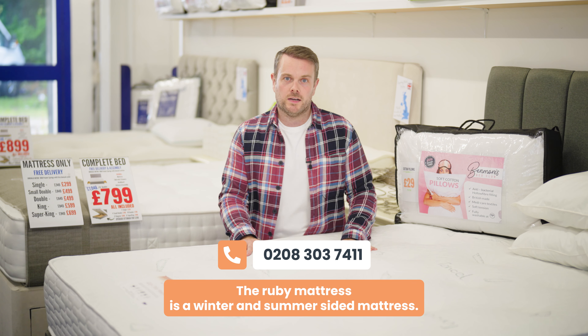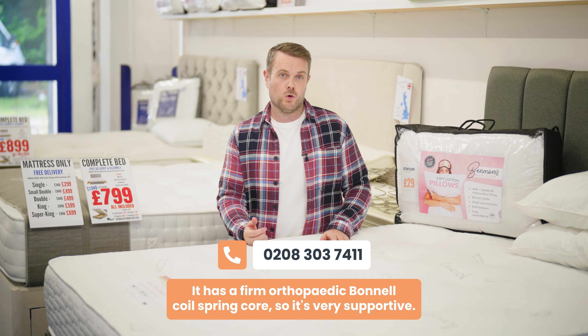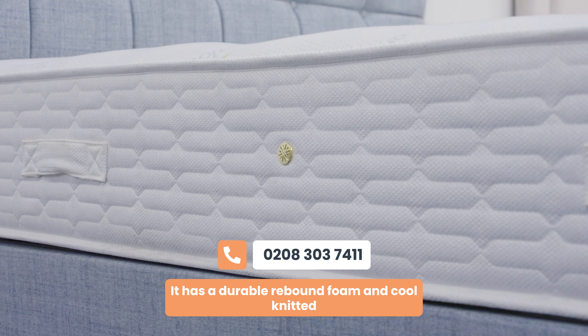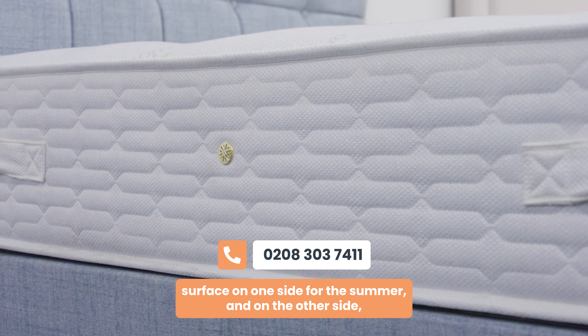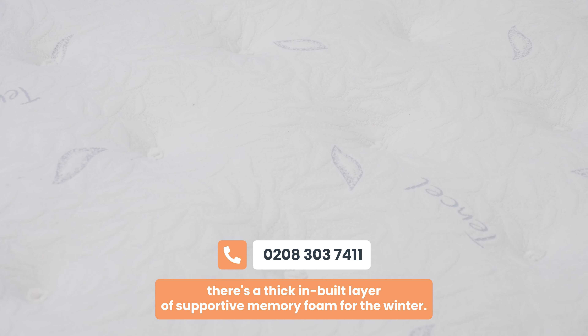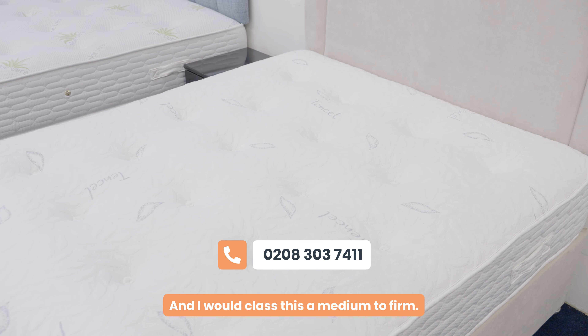The Ruby mattress is a winter and summer sided mattress. It has a firm orthopedic Bunnell coil spring core, so it's very supportive. It has a durable rebound foam and cool knitted surface on one side for the summer, and on the other side there's a thick inbuilt layer of supportive memory foam for the winter. I would class this a medium to firm.